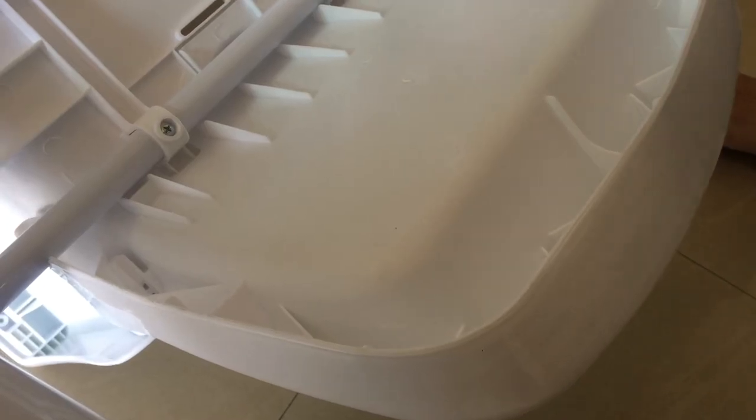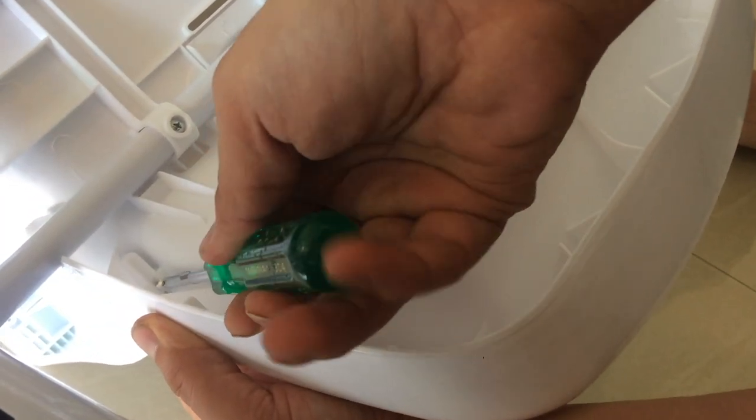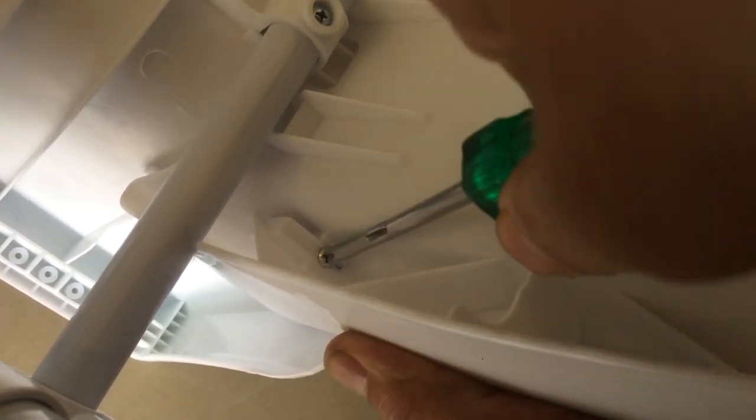Now, in the user manual we will find two smaller screws, and this is the place where we will install them, so that the footrest does not come out during use.